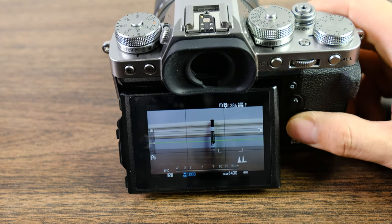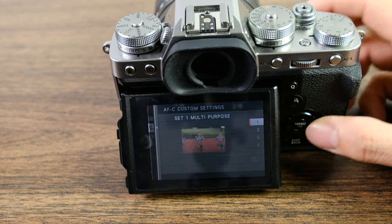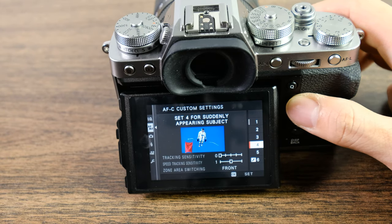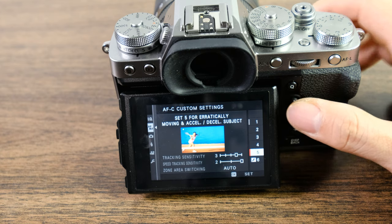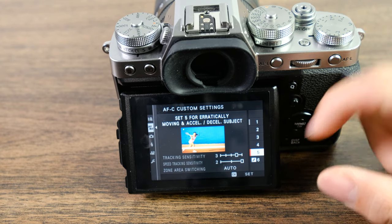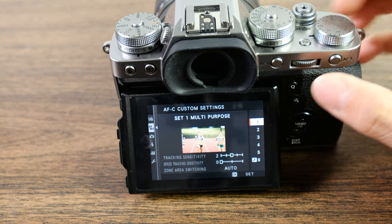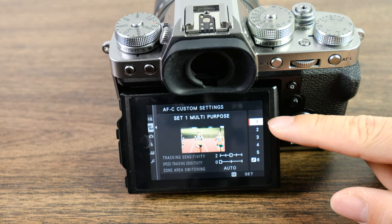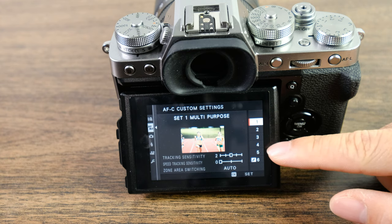The next thing I want to discuss is the different types of custom autofocus modes. A lot of people immediately start fiddling with settings three and five for sports, but I would recommend actually sticking with setting one for now, because there are definitely other things you'd want to learn before changing all of these autofocus settings.